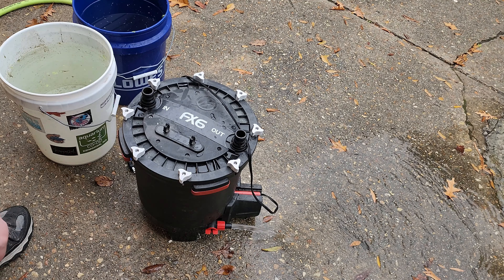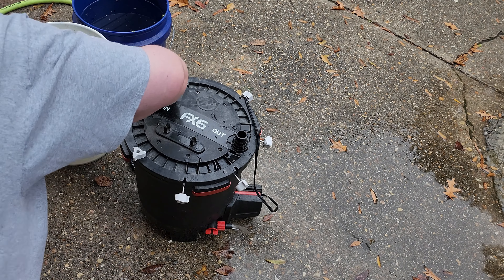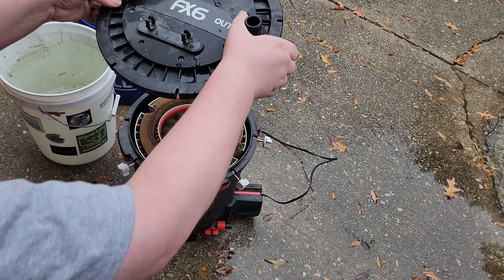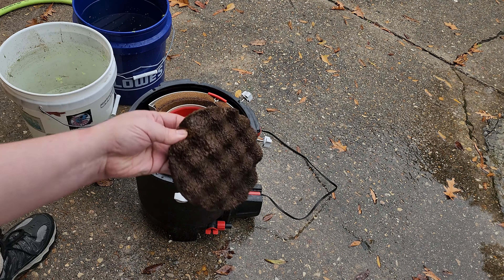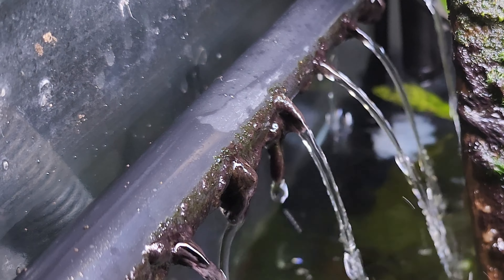Are they supposed to be cleaned more than once a year? Probably. Is it okay for you to wait this long to clean yours? I don't know. Should I have cleaned it sooner? I guess. Typically, I know a filter is due for maintenance if the flow has slowed down significantly and cleaning the pre-filter sponge isn't solving the problem.